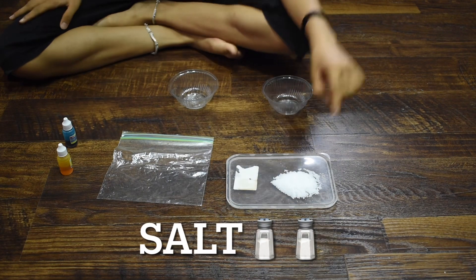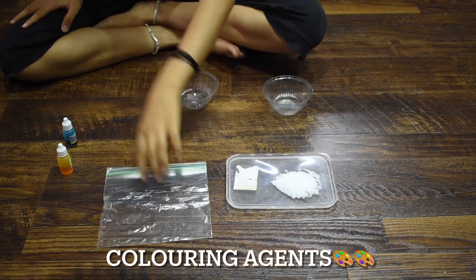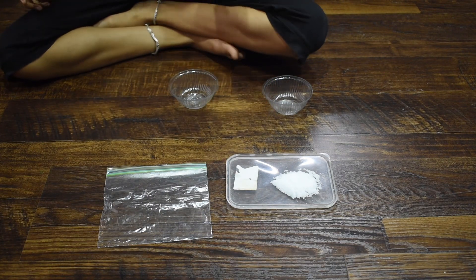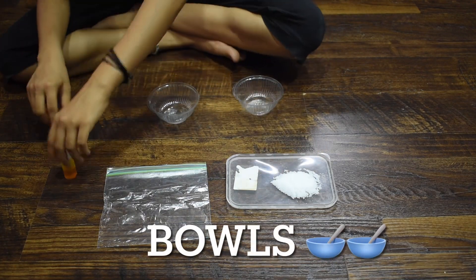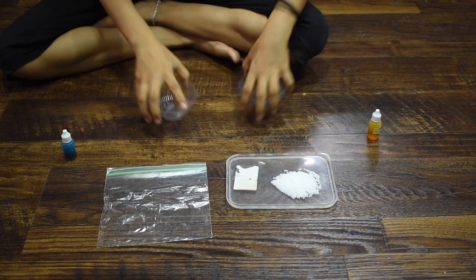The materials needed for this are some salt, a clean zip bag, and some food colors. I'm taking a yellow color here. I'm making two colored salts, so I'm taking two bowls to separate them.